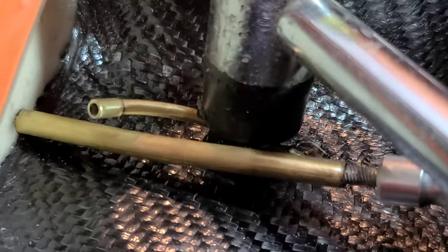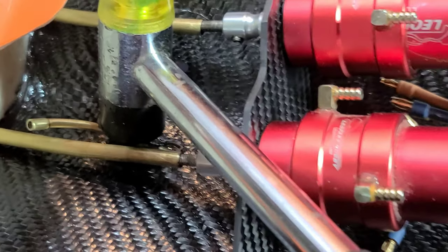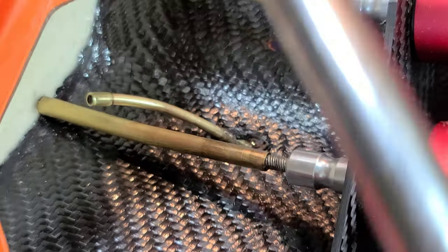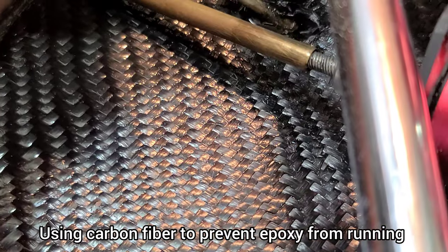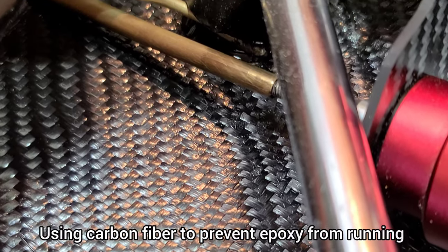I've got this thing epoxied in here - got it perfect. I've got epoxy on there with a little bit of carbon fiber just to speed up the cure process, and this hammer is on top just to keep the forward part of the tube tucked into the boat.